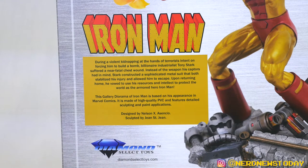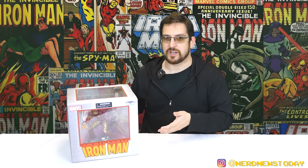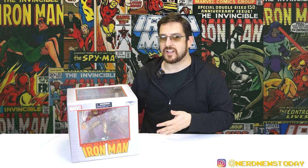It's a pretty good bio — I actually like it very much. It also lets us know who made this piece: it was designed by Nelson X. Asensio and sculpted by John St. John. That's all about the packaging because I don't care about it beyond this point. So let's go ahead and get this Iron Man out of the box and take a better look at him from all angles.